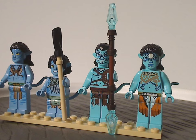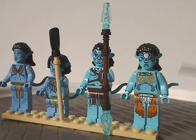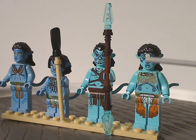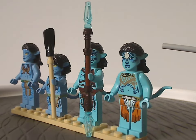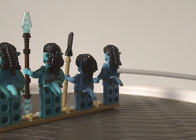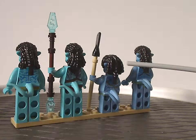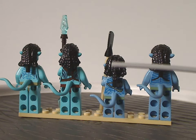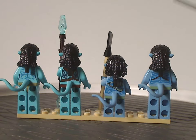Last of the minifigs is Ronal. All the prints are great, and the face printing is quite neat — especially with the seashell detail, like she has in the movie. Great to see there. Of course, still using those same tail pieces. All of them do have quite good back torso printing as well. And that's about it with this minifig selection.